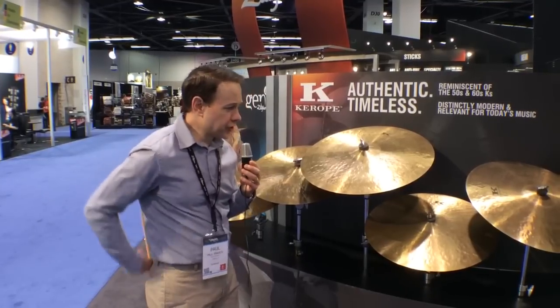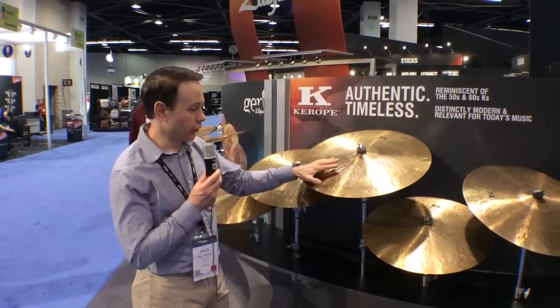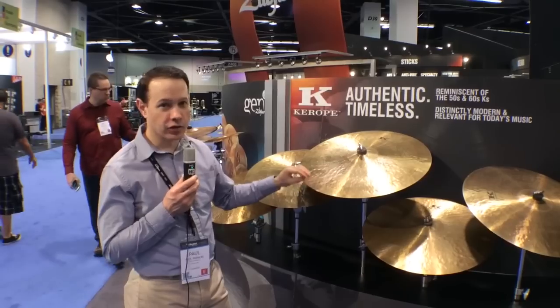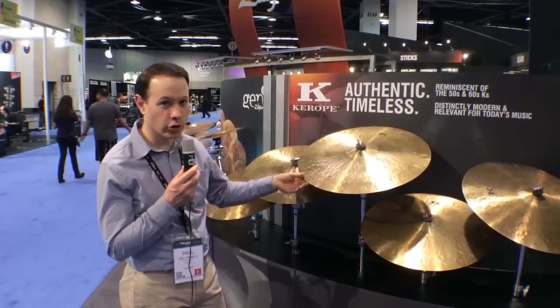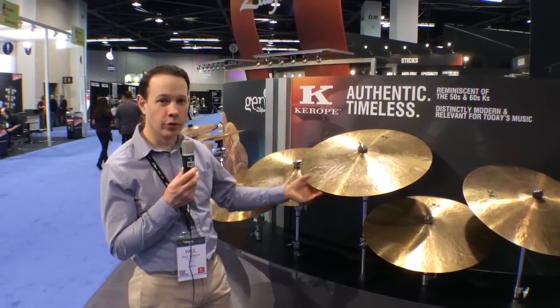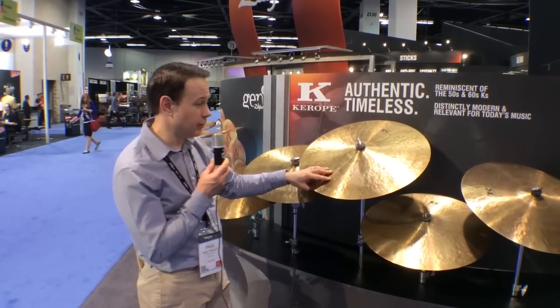We worked with several top endorsers to develop this line. We worked with Steve Gadd, Steve Smith, Peter Erskine, Teddy Campbell, and Zach Danziger, who's a New York-based drummer, musician, and producer. Kenny Aronoff has also given us a lot of feedback.